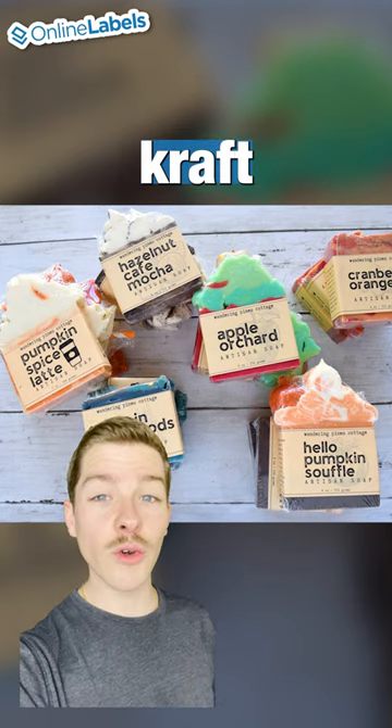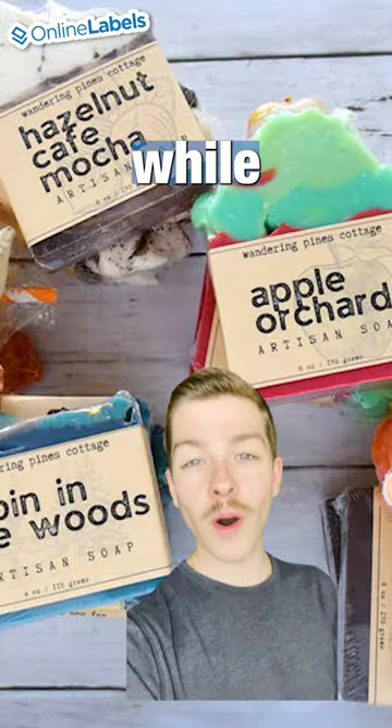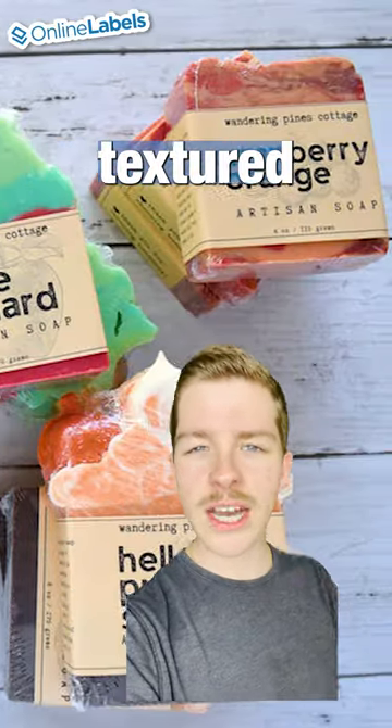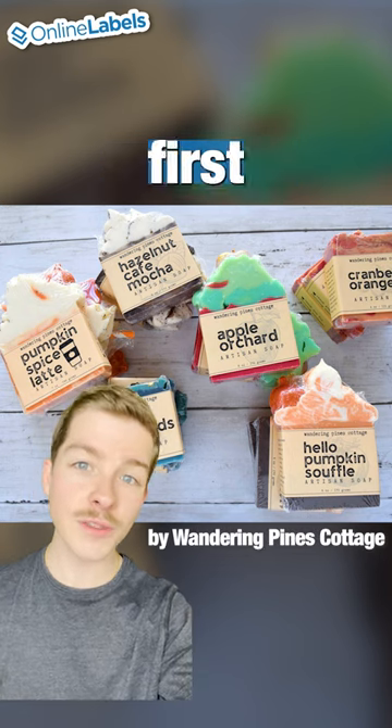This customer used Browncraft to create some really nice sleeve labels that also give the soap bars a good amount of exposure while having a really nice, natural, textured look to it. Anybody who's seeing this soap label is getting a really accurate first impression of this brand.